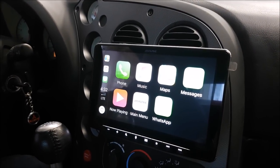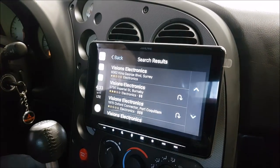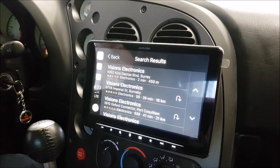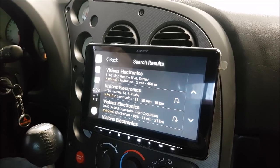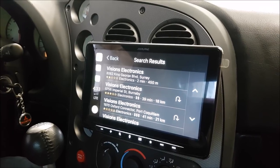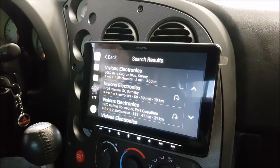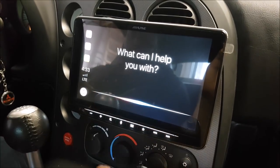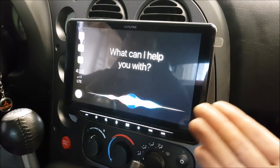'Hey Siri, find Visions Electronics.' — 'One option I see nearby is Visions Electronics on King George Boulevard.' So you can see that we can do full voice command as well. It might be hard depending on the type of vehicle if it's noisy. Also, we had the Apple Watch hooked up and the phone was giving the Apple Watch priority, so we had to disconnect that too. You have to consider all the devices you're using. I actually just prefer to hold the home button — that way it senses me right away and it's listening.